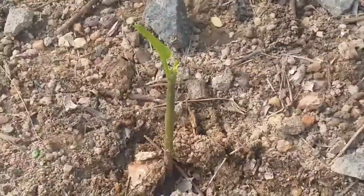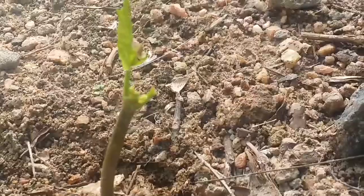After about 10 days, the ugu plant will have grown to be clearly visible.